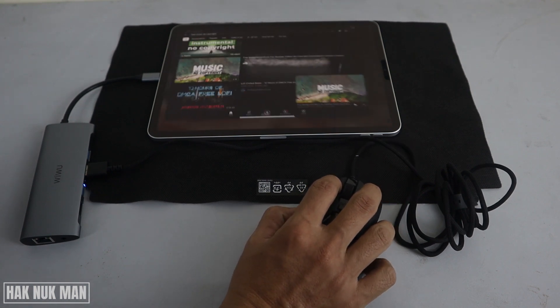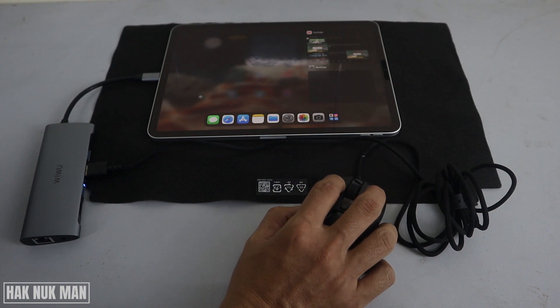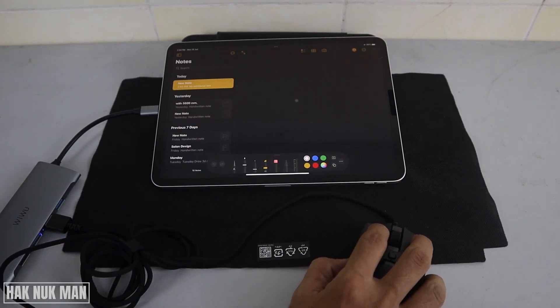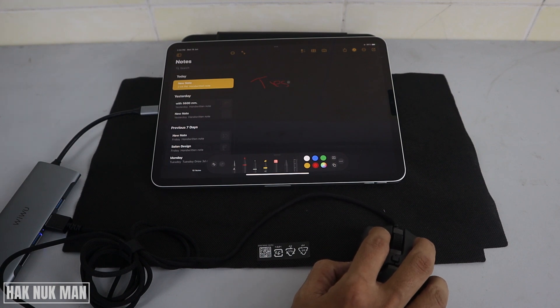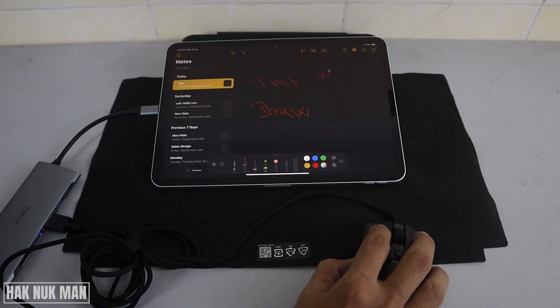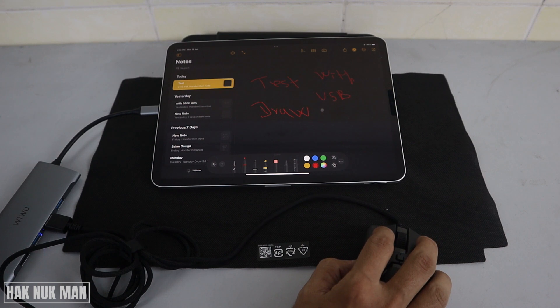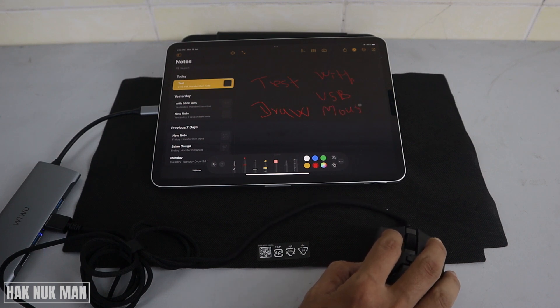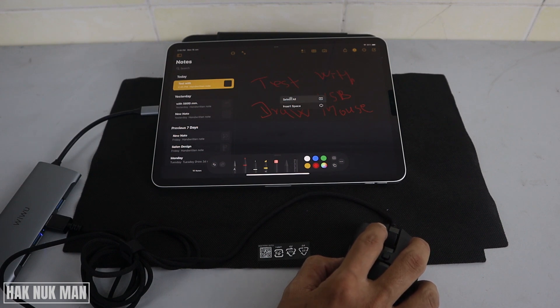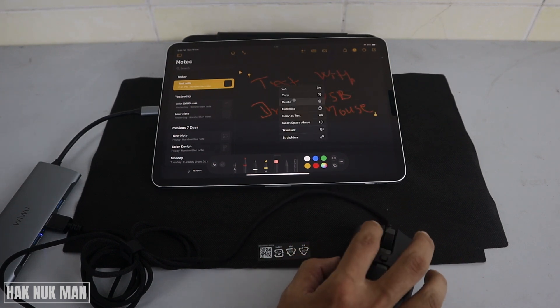We can just scroll it like you use your finger. Now let's try to draw on the notepad — for example, I can click and draw a test with the USB mouse. You can see it works. And here we can do right click and select all, then right click and delete.